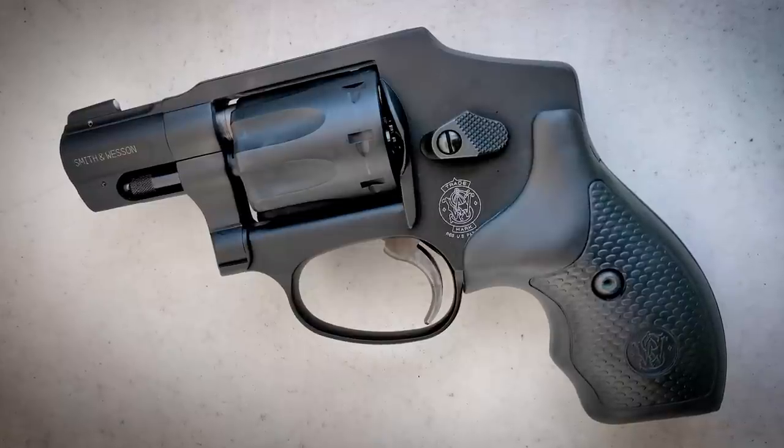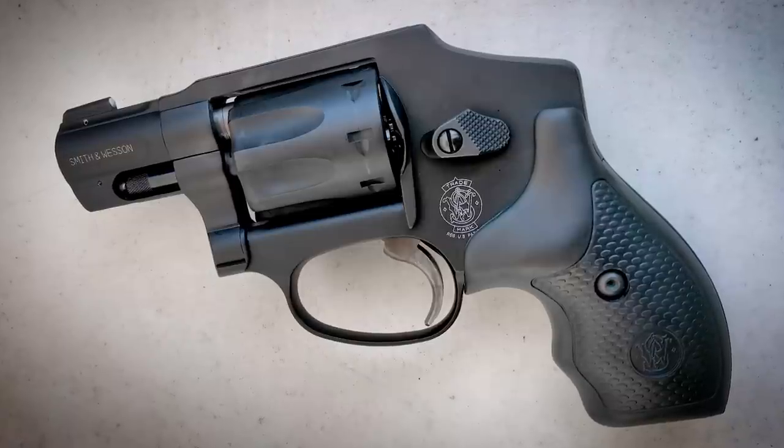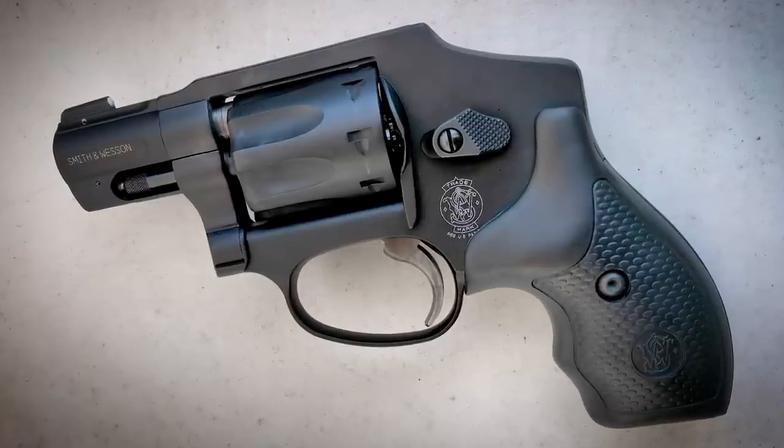For those of you who may not be familiar with double-action only J-frames, there is no reason the trigger should ever be stuck in the rear position like that unless your finger is holding it there. But this gun would not go through a whole cylinder without the trigger getting stuck, and I would have to manually reset it.